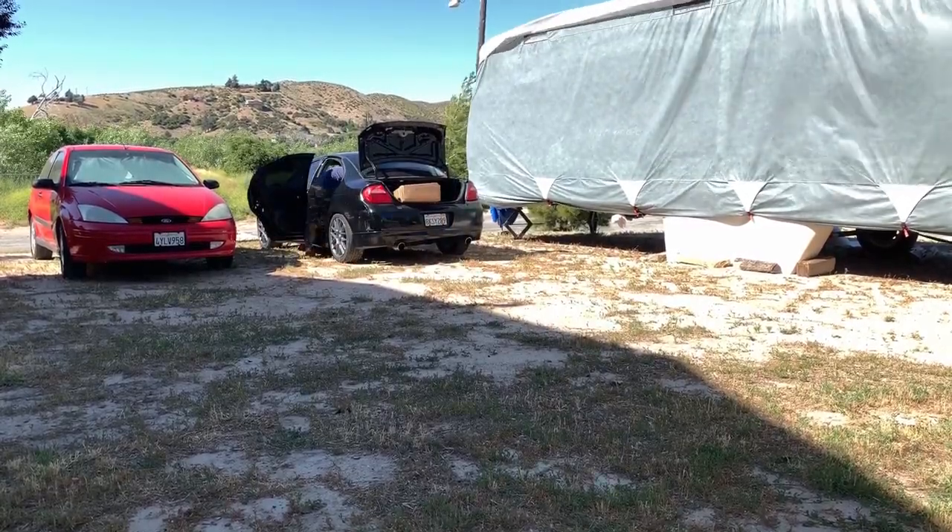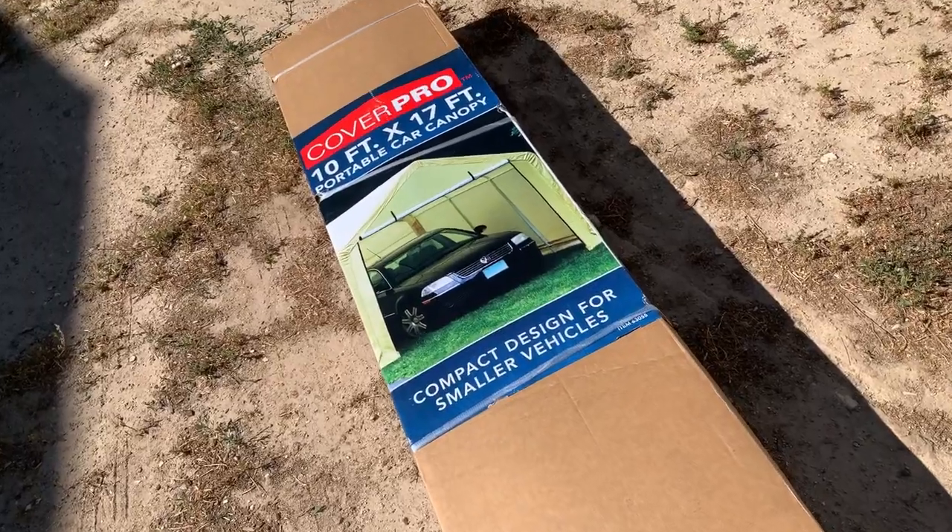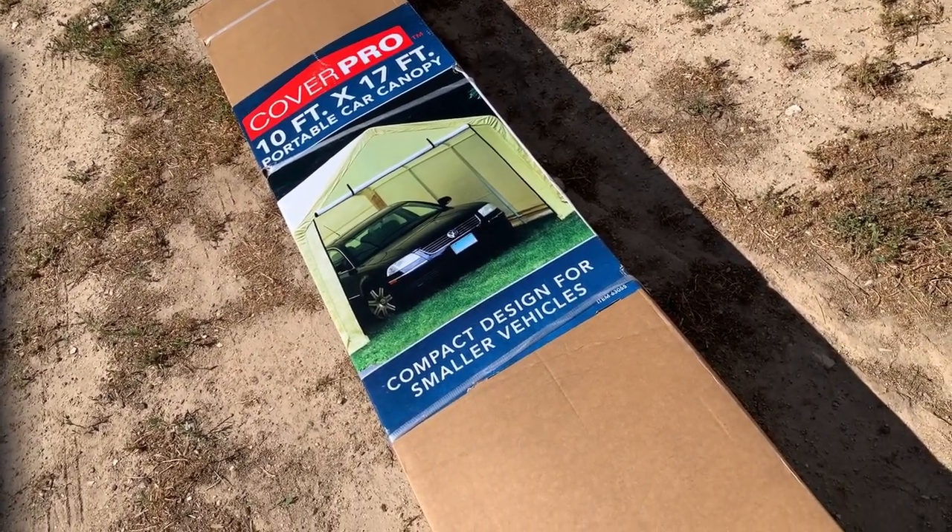All the footage I got from Saturday kind of went bad, but I got some good stuff. Today's Sunday and we're getting a late start. I got the portable garage from Harbor Freight — a 10 by 17 portable car canopy. I'm going to see if I can get this thing set up today. I don't know if I'll get the whole thing done but I'll at least get it out of the car and some parts mocked up to see where it's going to fit.